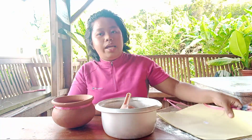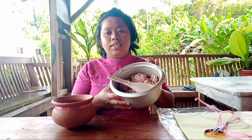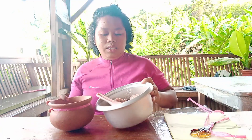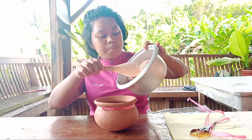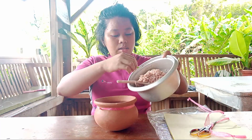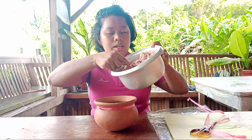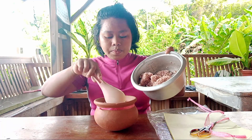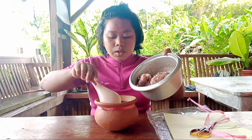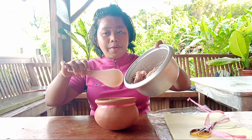a plastic cover, rice, and molasses. First, we're going to put the rice inside the clay pot at a one-to-one ratio, which means one kilo of rice. You can use white rice if you don't have red rice.